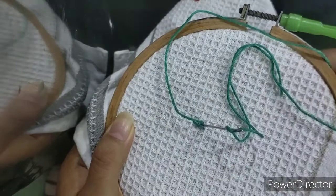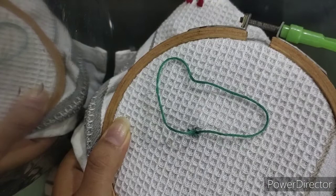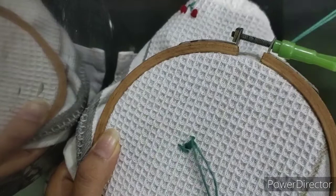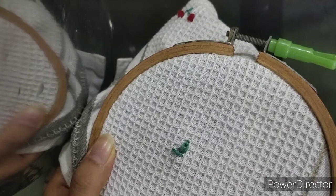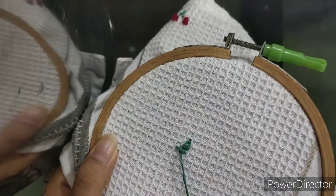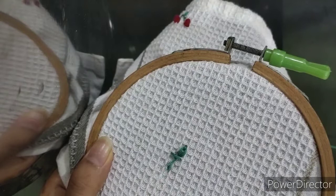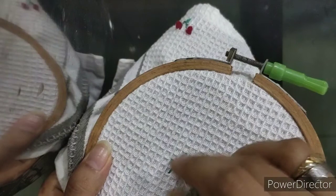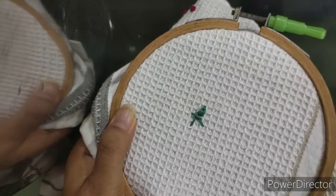This is how it looks — it is very easy to do and gives a really cute look. You can do it for your small decor pieces. This is how we do the lazy daisy stitch. Then I'll be doing two stems for the cherry, giving a very small gap between the cherry stems. This is how it will look.